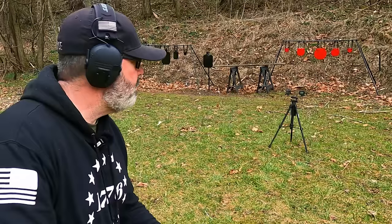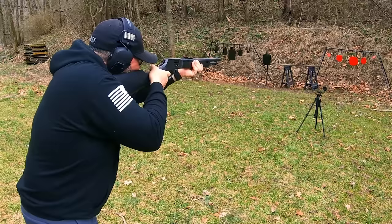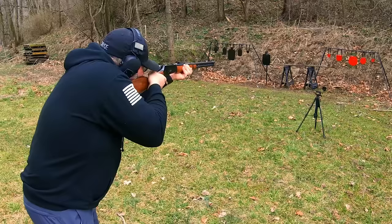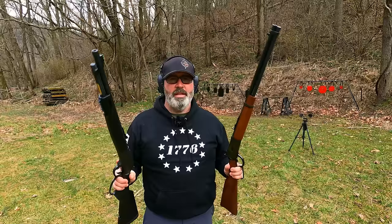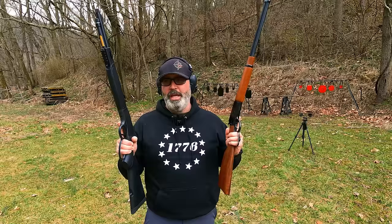Let's go ahead and put some on steel. I was shooting that with .38 Special. After we do the closer look, I'll go ahead and run some .357 Magnum through them. You can thank the ammo shortage for me having to run .38 Special through it in the beginning.